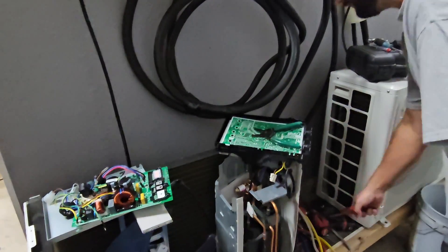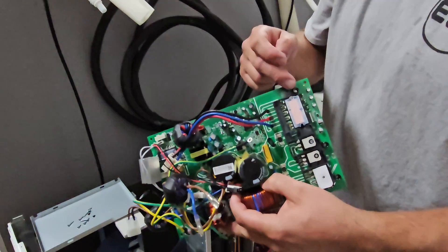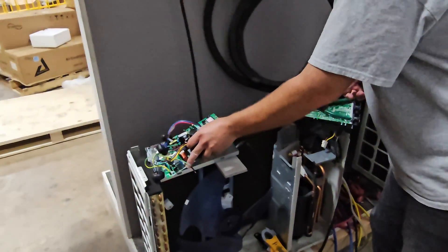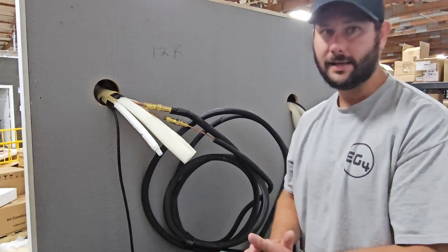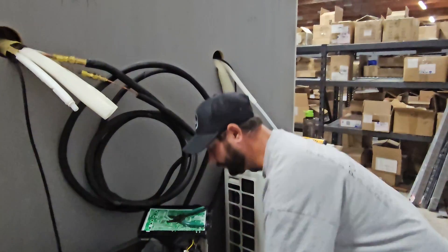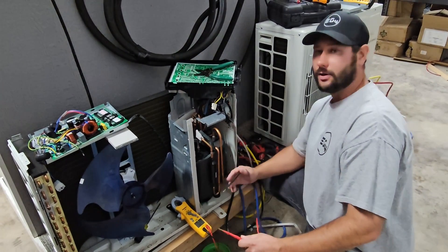We had a bad inverter board, and we found out that there is no thermal paste used on the IPM, or the Intelligent Power Module. That IPM is directly connected to a heat sink, and that keeps it cool during operation. If there's no thermal paste, then that will cause the inverter board to overheat.